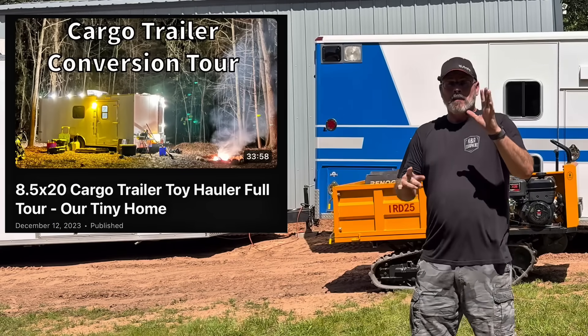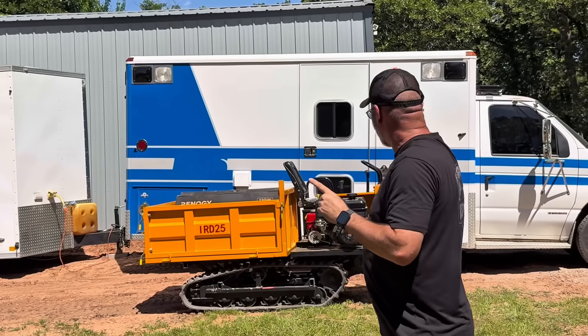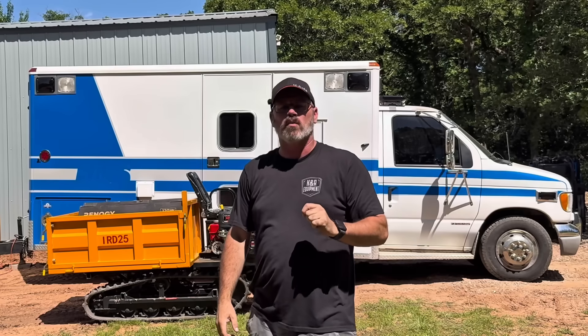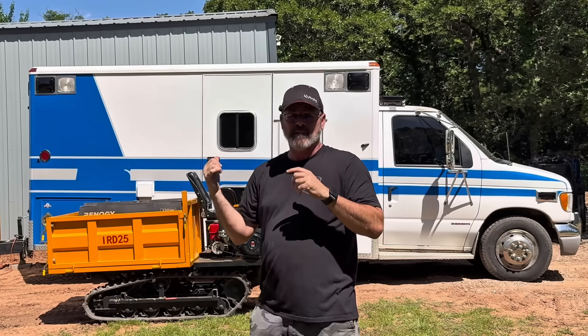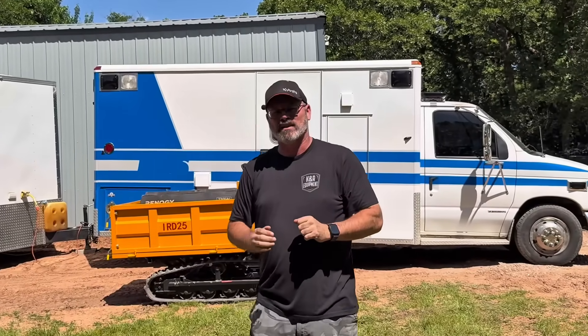I've kind of gone a little crazy here and my ambulance is turning into the Campulance. Today I'm going to work on installing solar panels on the roof so that I can power a big battery inside and a 12-volt air conditioner. Project Campulance is underway.